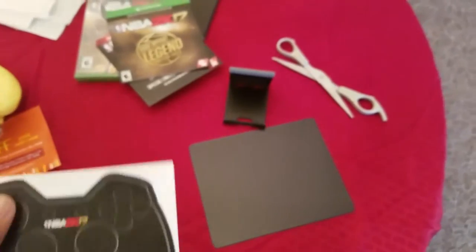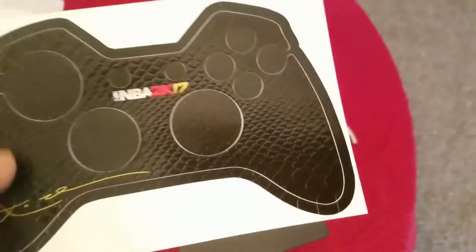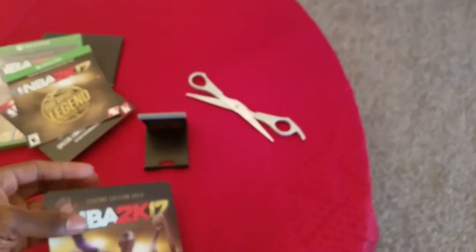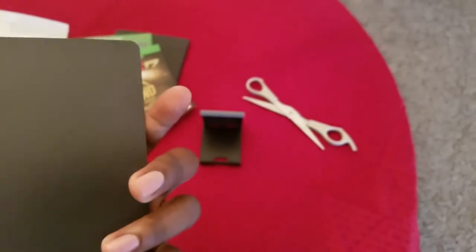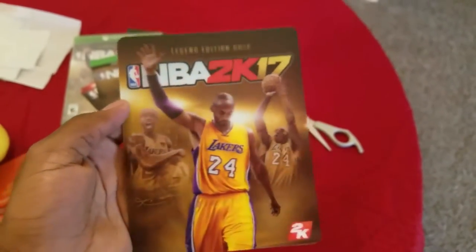Oh yeah, we got a little sticker. We can put it over our Xbox One controller. I guess it's autographed — signed by your boy himself, Tufo. And what is this? Oh man, this thing came with a little magnet — I guess for the refrigerator. My boy waving y'all goodbye, man. Tufo.